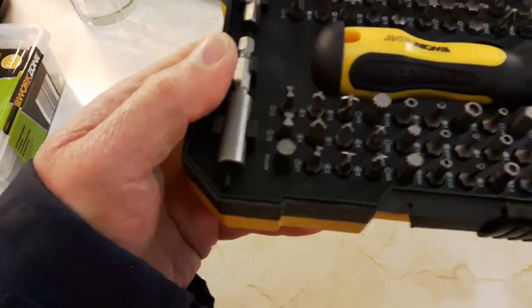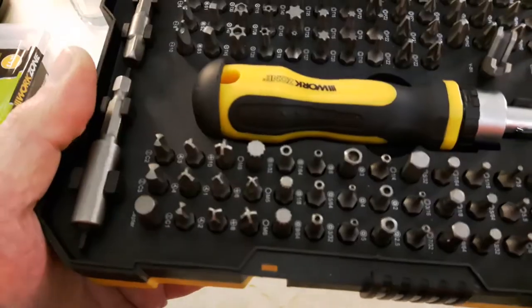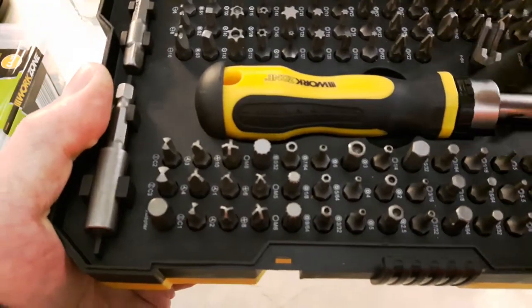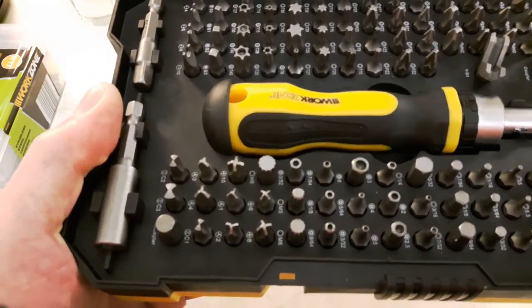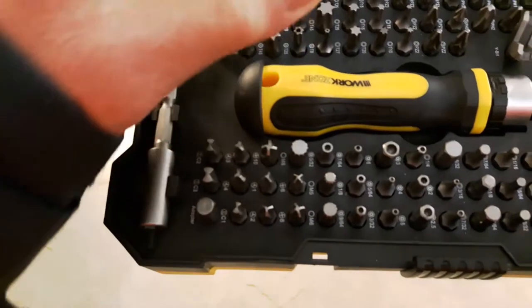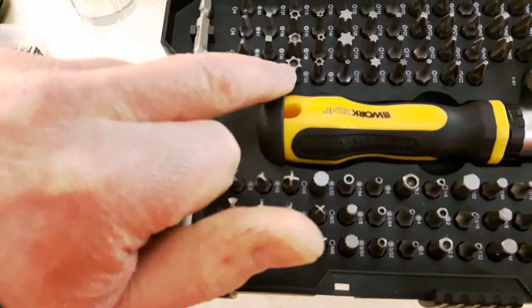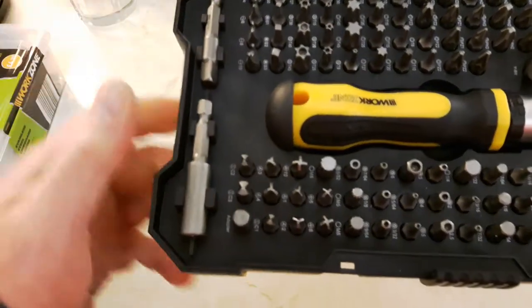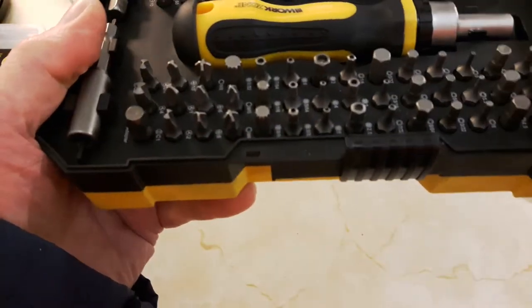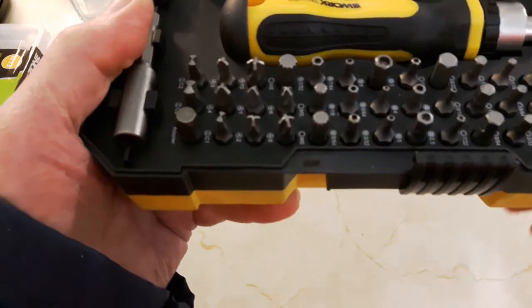What is handy with this is it's got numerous - not standard - posi drives. You've got a set of different posi drives, Philips heads, slotted bits, and torx. Various sizes of torx, including anti-tamper torx that have got a little hole down the middle for torx heads that have a little pin inside. You've also got hex heads, like Allen key heads - about ten different sizes of those.